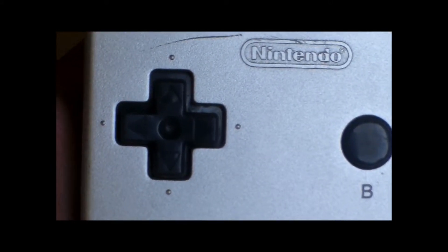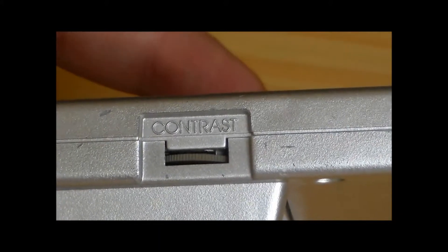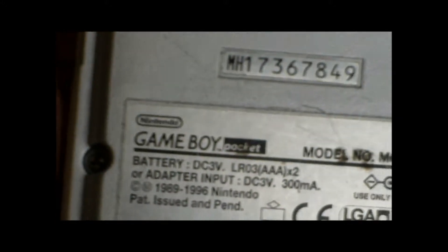Questa è arrivata da lontano, non so quando è uscita, però è veramente una bella chicca. Purtroppo manca di un pezzo che vedremo se riuscirò a trovare. Eccolo: un Game Boy Pocket! Zoomiamo sulla scritta. Si vedono i soliti segni di usura. Lo speaker, il power, il tasto B e A, Select Start, lo speaker, il contrast, lo slot per la cassetta, lo slide di on-off. Game Boy Pocket.